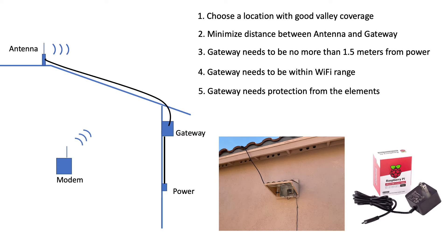So I built a small awning for the gateway, which is housed inside a UL certified box with silica gel for moisture prevention. I'll go over these and other considerations over the next few slides.